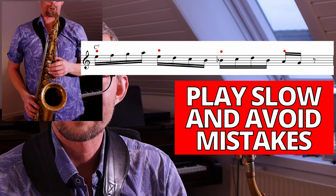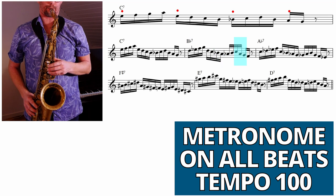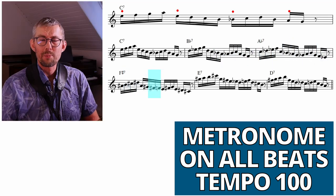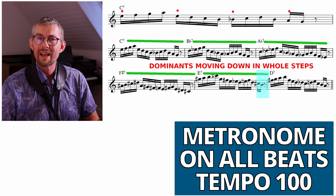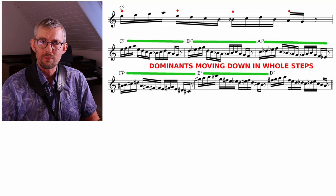Choose a relatively slow tempo to avoid making mistakes — you do not have time to make mistakes. You can take any progression and add this dominant movement. Here the dominants are moving down in whole steps. You can add this to a blues form, make your own licks, or put them in any chord progression you want.